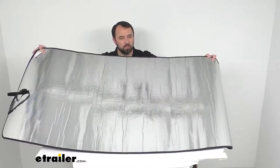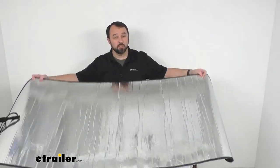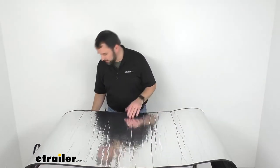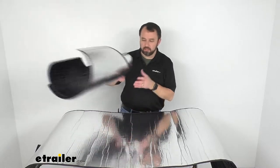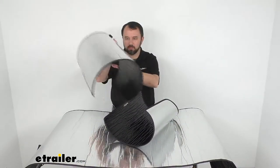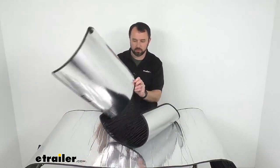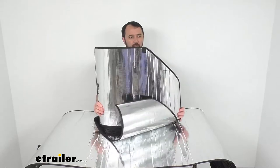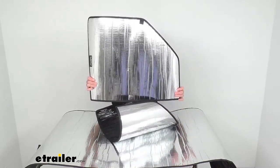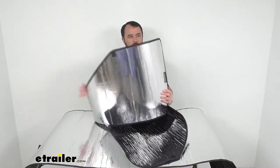This is constructed out of a sturdy foam core, making it very easy to handle with a secure fit. These are even labeled for where they go — this is your passenger front shade, and then your driver front shade.